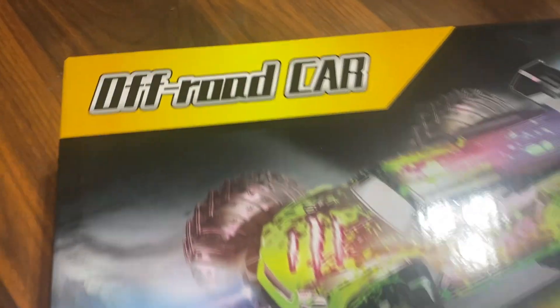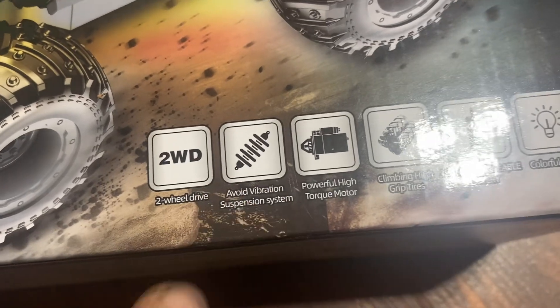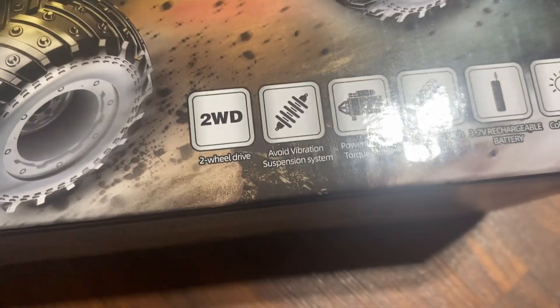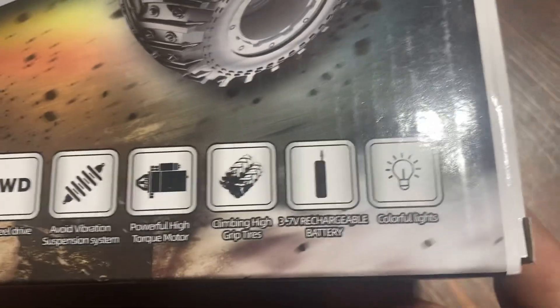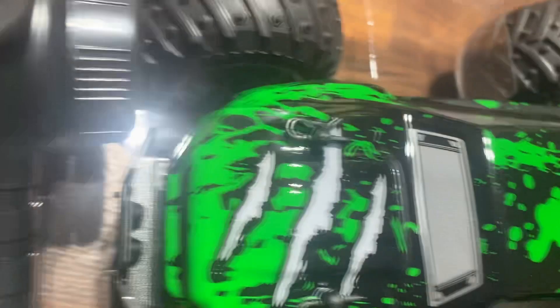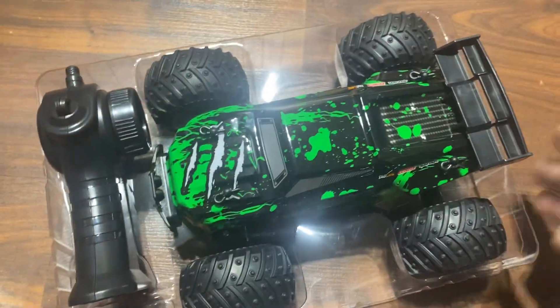Jay Drone here, what's going on guys? Off-road RC car, let's go — two wheel drive, suspension is just basic spring suspension, no oil or anything. It says it has a powerful motor, 3.7 volt lights. Let's have a little look at what's in the box — boom, just like that, let's go.